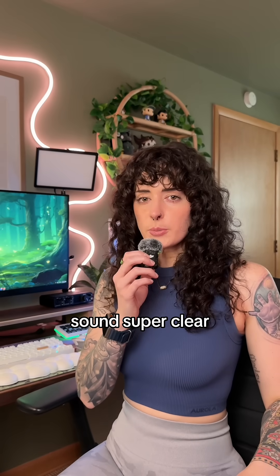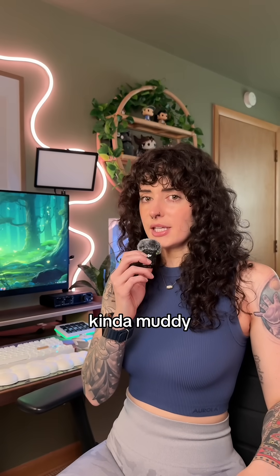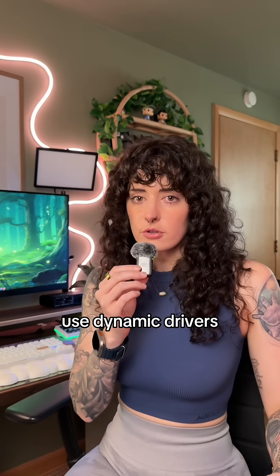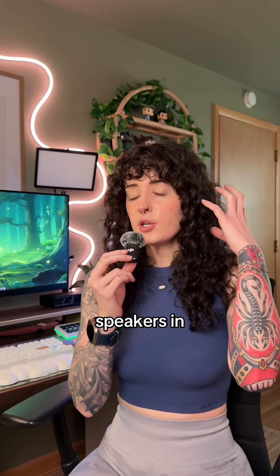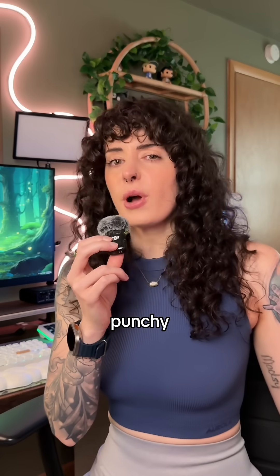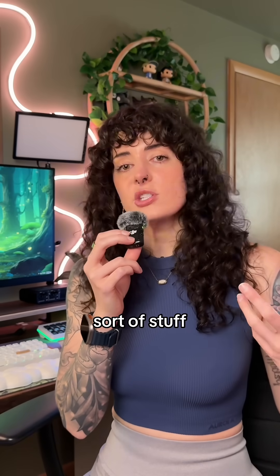Do you ever wonder why some headphones sound super clear and other ones sound kind of muddy? It might be the drivers. So most headphones use dynamic drivers. These are like tiny little speakers in the headphone that push air to make sound. They're cheaper, they're pretty punchy, and they're really good for bass-heavy sort of stuff.